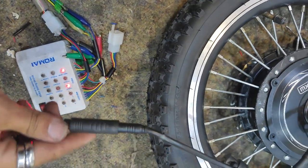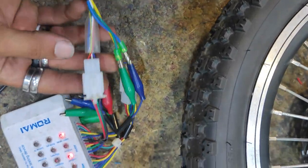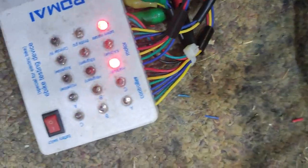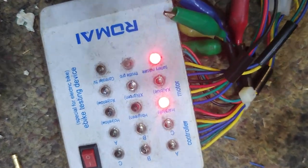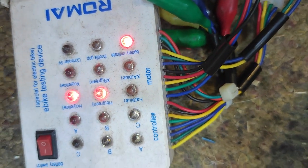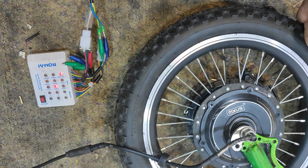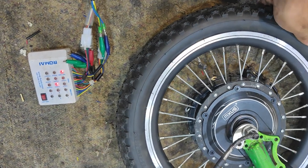Now that's connected to the 9-pin waterproof connector. Connected to the tester here, and you can see the hall blue light is on, hall green, hall yellow. So the hall sensors - as I'm twisting the wheel, see they change like that.